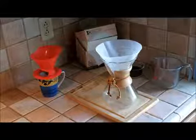Hi, my name is Nick Asborn, aka The Coffee Detective, and today we're going to have a look at the Chemex Brewer.